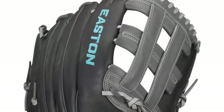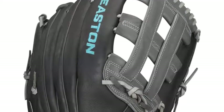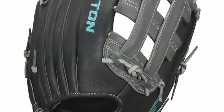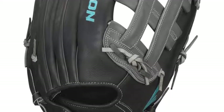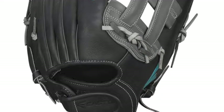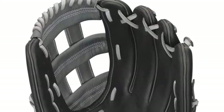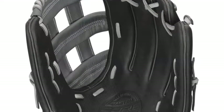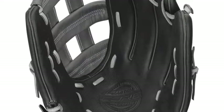Strength and durability can go a long way when it comes to buying a fastpitch mitt. That is why the Easton COREFP1300BKGY will likely be a popular choice among fastpitch softball players this season. Not only does this outfielder's glove have a great black and grey appearance, but its construction and lacing makes it an incredibly strong item.